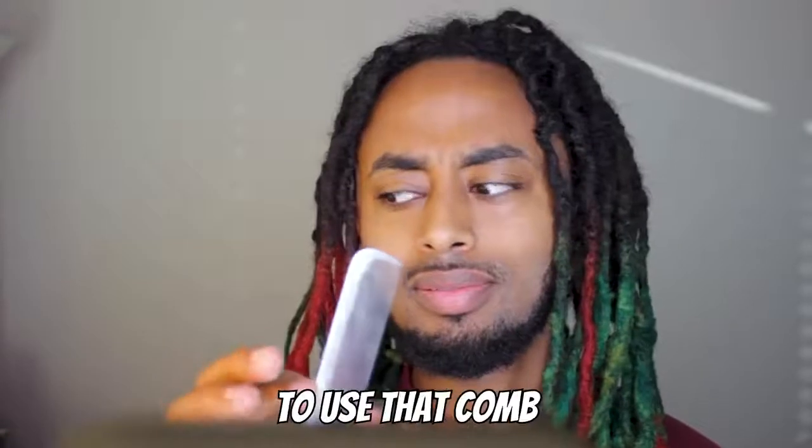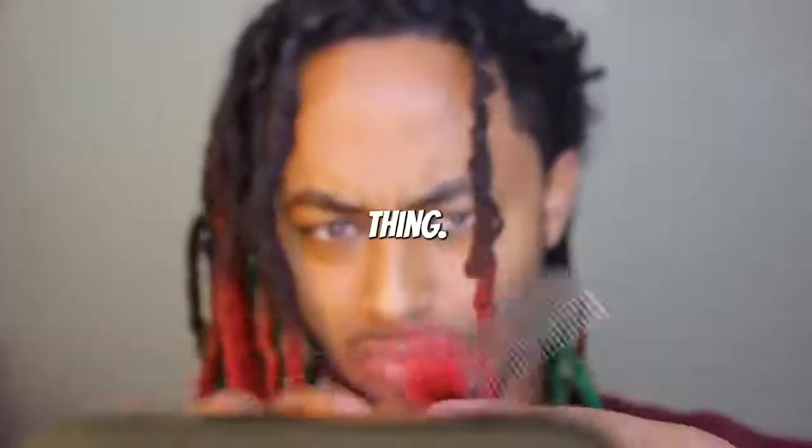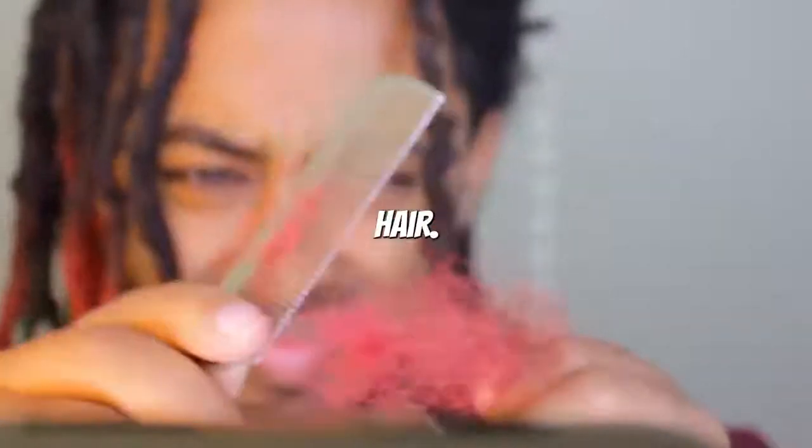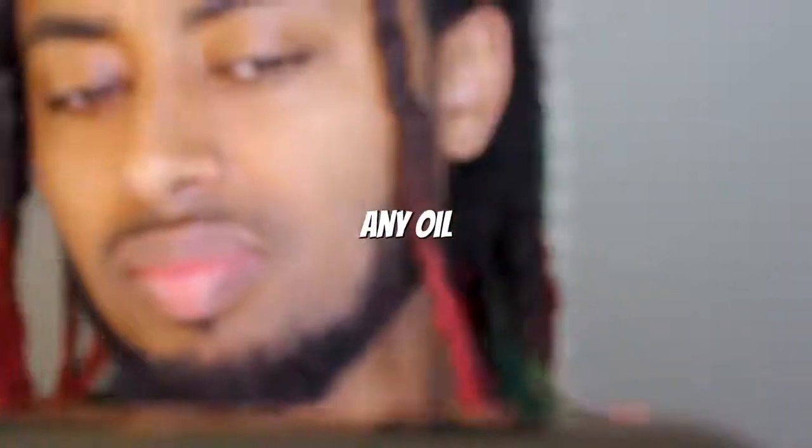I don't advise you to use that comb. I'm going to start with a red dreadlock. It took me a few seconds to realize — it's obvious even from the beginning — first of all, I'm using a metal comb, which is one of the toughest combs on your hair. Secondly, I'm not using any conditioner, any oil, or any water. Dry combing out your hair is the riskiest thing you can do. Every time I try to get to a length where I have some out, it starts to break off from up here and comes out just like that.